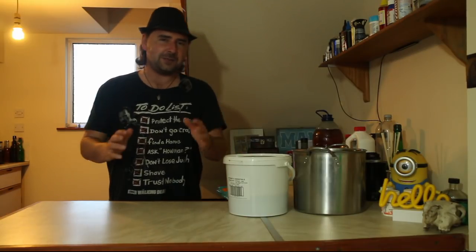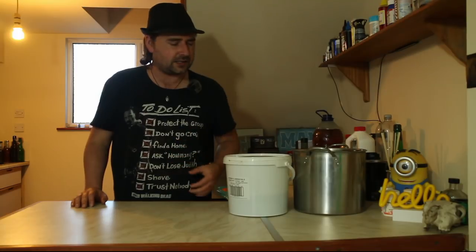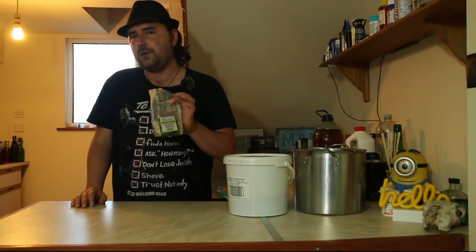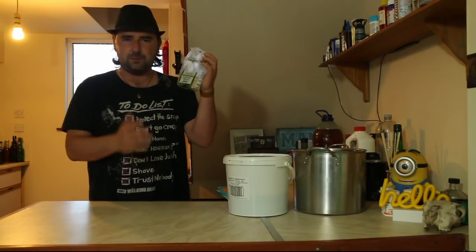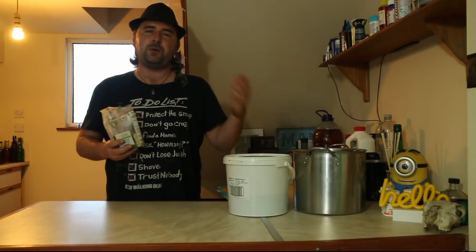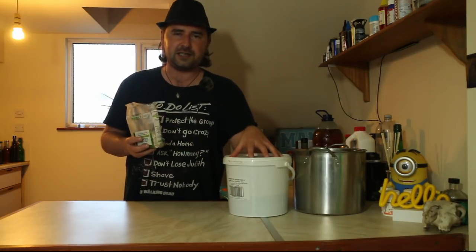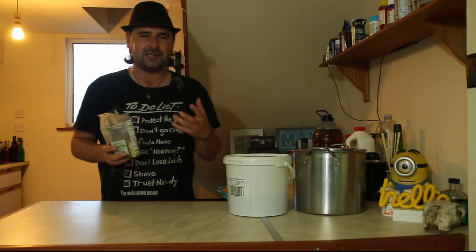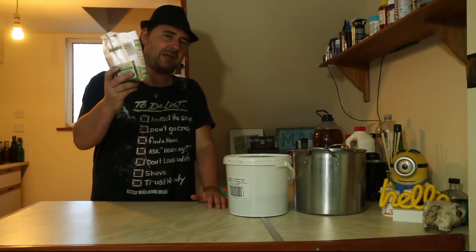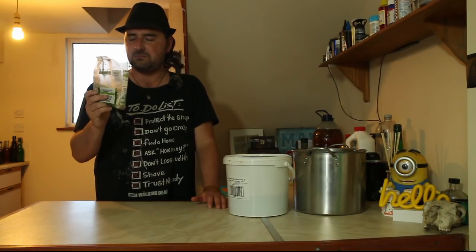We're going to use those carbohydrates to give us that creamy mouthfeel that you get with a decent Guinness, and hopefully good head retention as well. To help bring up this gravity and also provide the other ingredient for the stout, I've got 200 grams of pearl barley — just cheap Tesco pearl barley. A proportion of the grain bill in a real stout is roasted unmalted barley, which is what gives it its mouthfeel and texture.